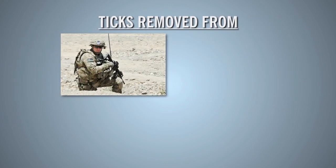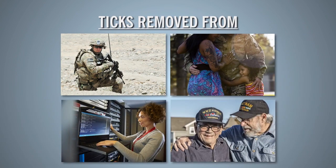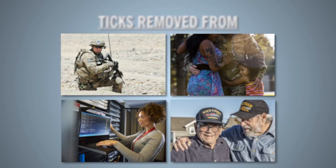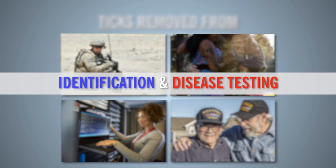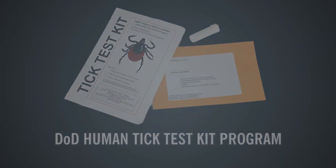Ticks removed from military personnel, their dependents, DoD civilians, retirees, or defense contractors can be turned in for identification and disease testing through the Army Public Health Center's DoD Human Tick Test Kit Program.